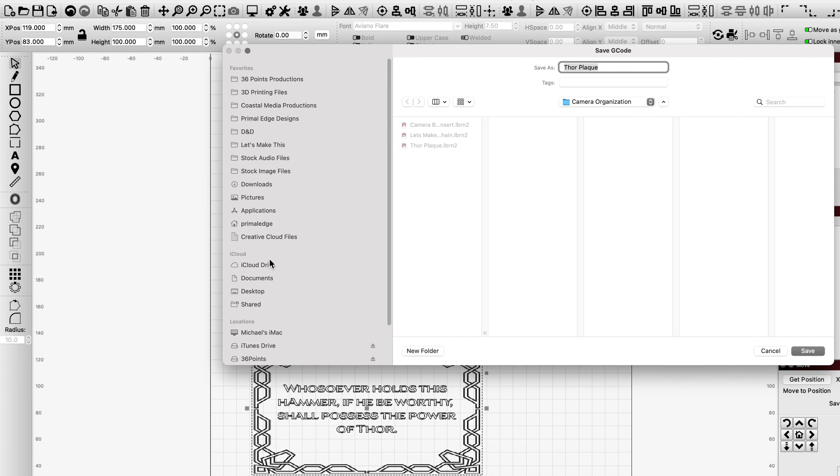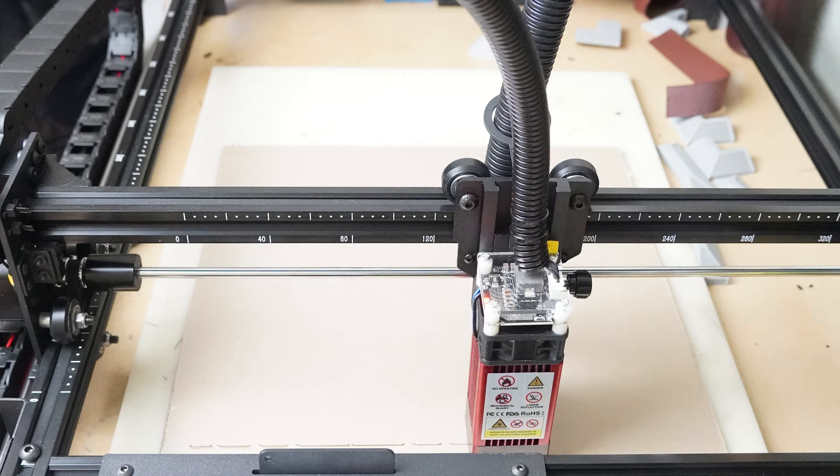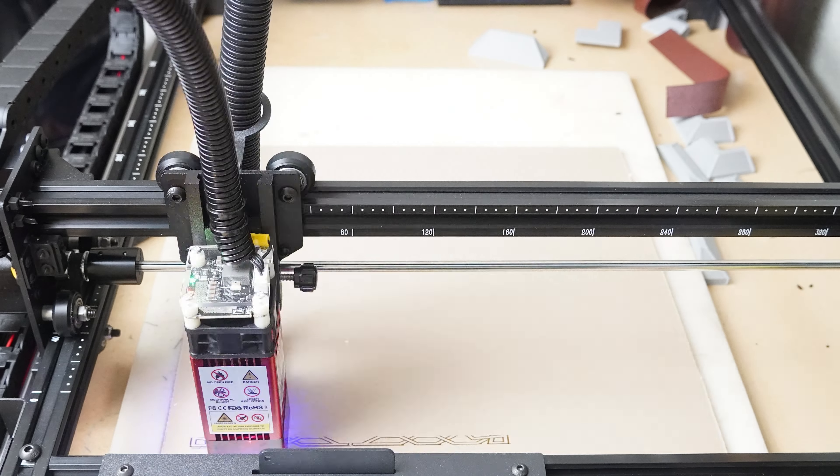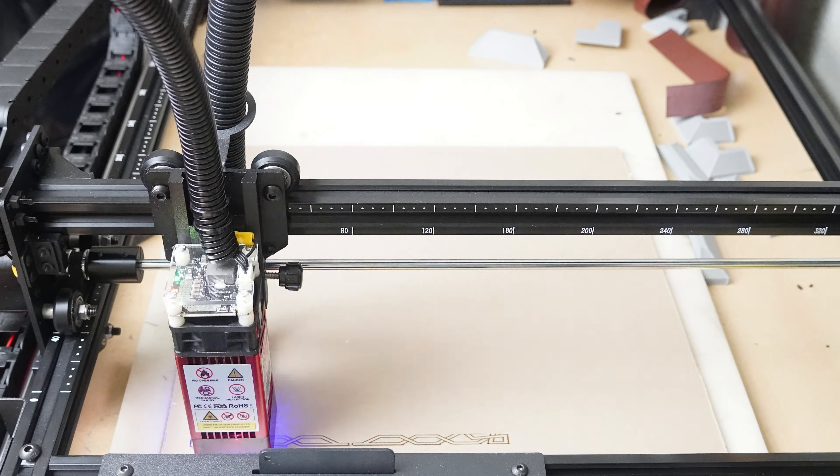After saving the G-code file to the SD card, all you've got to do is pop it over to the Laserman, select the file, align the material, and start burning. While it's not necessary for every print, I do make it a habit to run the frame sequence to be sure that the material is well within the boundaries of the cut. By doing it every time, I'm developing a habit and won't run into the chance of forgetting and causing a failed print that may also result in wasted materials. Please don't ask me how I learned that lesson. After a little bit of burning, we've got our results — let's pop on over to the bench and take a look.